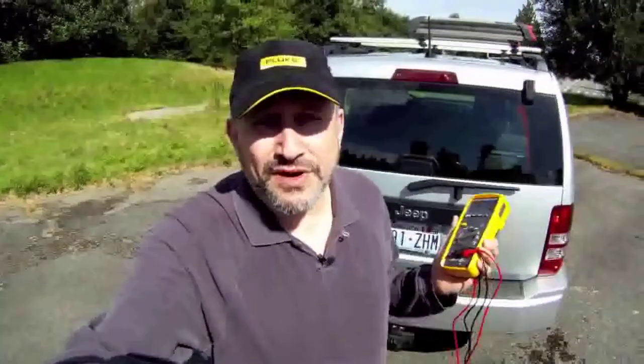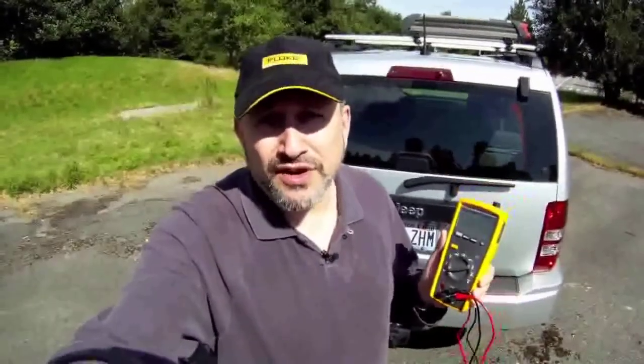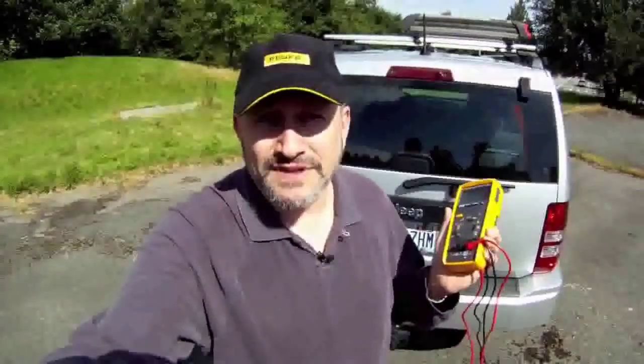Hi, my name is Corey Glassman. I'm the Automotive Program Manager at Fluke Corporation. A friend of mine gave me his car because his rear window defogger grid hasn't been working. So we're going to use the Fluke 233 today to be in two places at one time. We're going to hook up to the back of the defroster grid, and then take a look inside to see if the switch is working and supplying power.